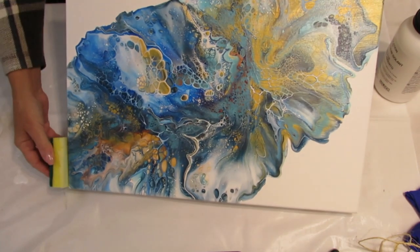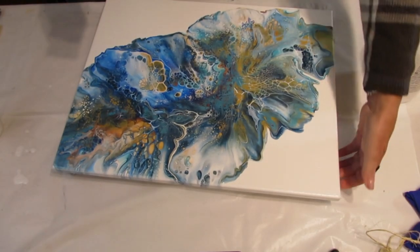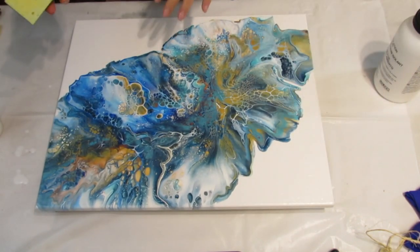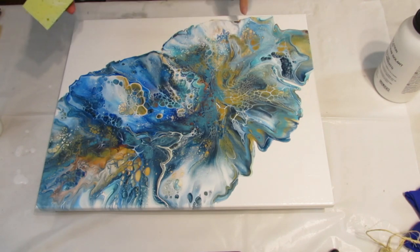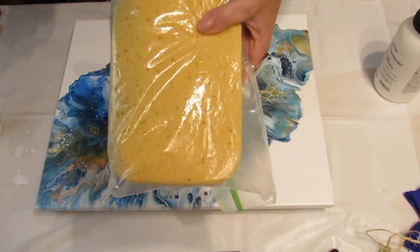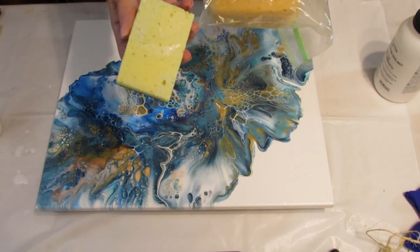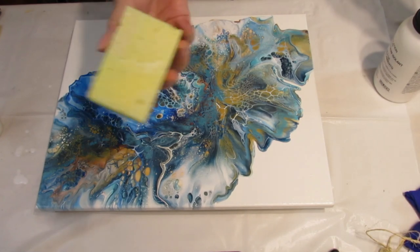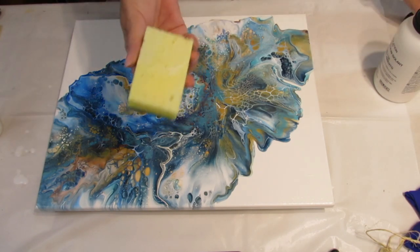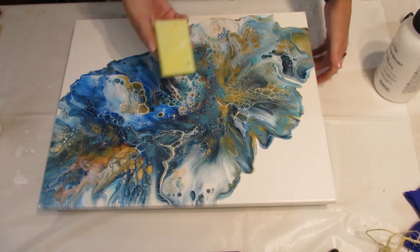Same with the sides — I just run the sponge down the sides. Then I'll be doing a coat of Liquitex gloss varnish on this one, also using a sponge. I like using the big sponge too; this is the first time I've tried the little one, but I think probably any sponge would work. Some people put it on with a roller, but I like being able to really get the spots I need without leaving any extra.